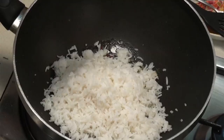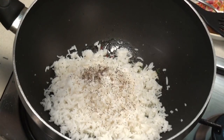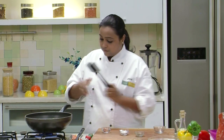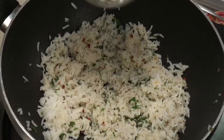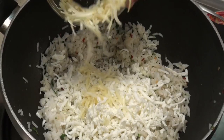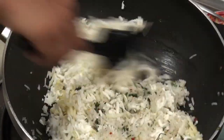Add some Salt and Crushed Peppercorns, and toss and mix well. Add the Grated Cottage Cheese to the Rice. Switch off the Heat and add a little bit of Processed Cheese as well. Mix well. Our Rice is now ready — keep it aside till it cools down to Room Temperature.